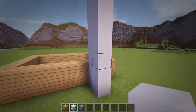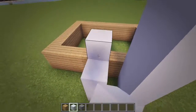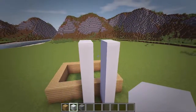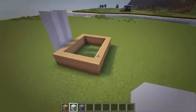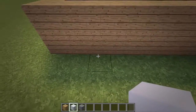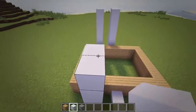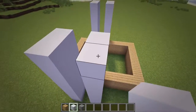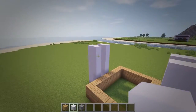Then we'll add another one of these concrete walls a block over from the first one. And now with these walls in place, let's head to the back and place in another 2 at the same spots. So once the back walls are in, let's also connect these walls together across the top layer.